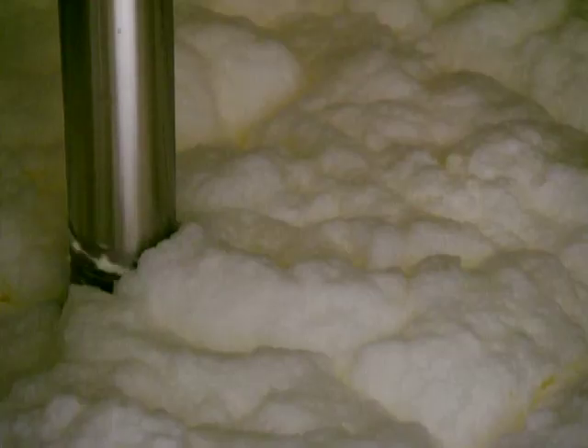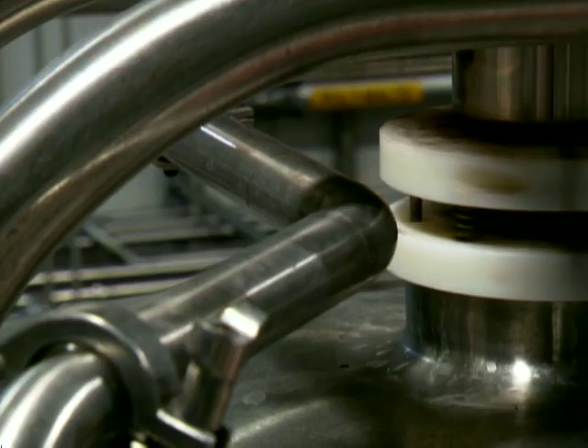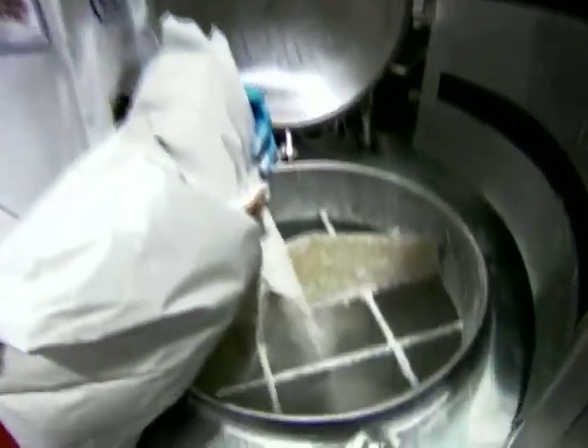To start the process of making our slow churn cookie dough ice cream, we need to start by making a base mix. We do that by combining liquid and dry ingredients together in a 3,000-gallon blend tank. Workers add milk, sugar, cream and eggs, then give it a whirl.